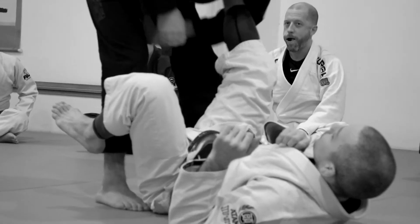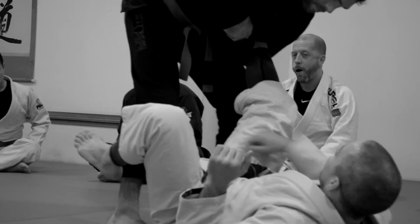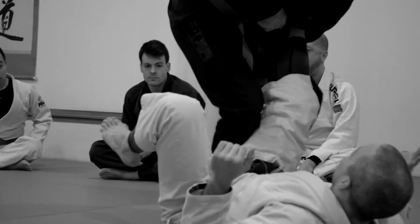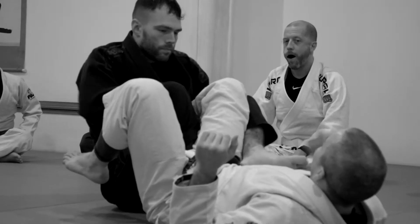Collect the ankle — wrap around the ankle. He's going to step forward with his foot; his inside foot steps forward. He's going to sit on his butt. His outside foot steps over my hip like this. Toes out.